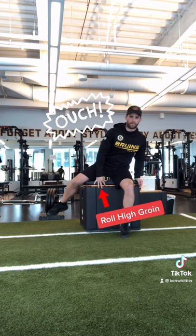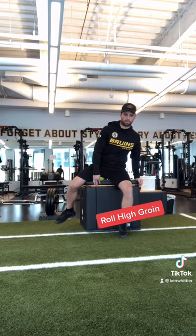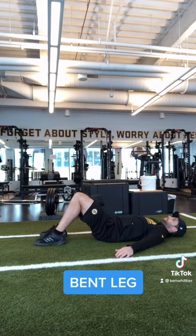Start by rolling out your hips, roll out your groin. Use a foam roller, use a lacrosse ball. In this example, I'm using a softball in my high groin, an often neglected area.